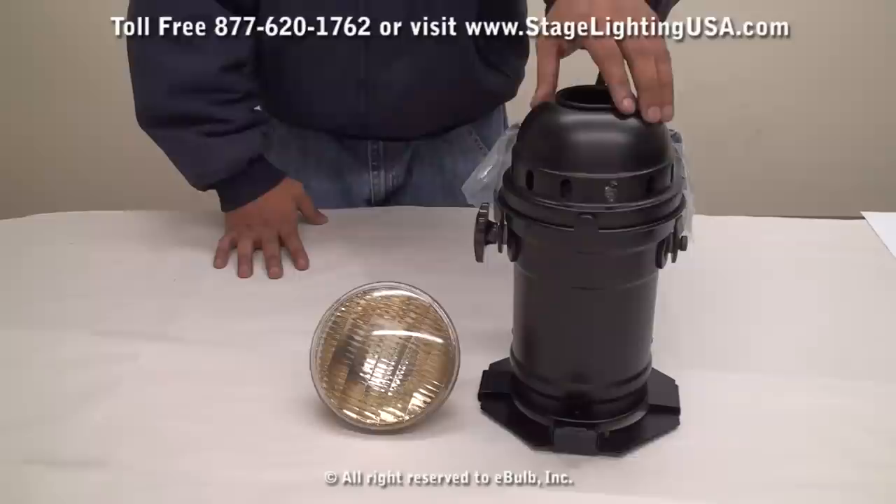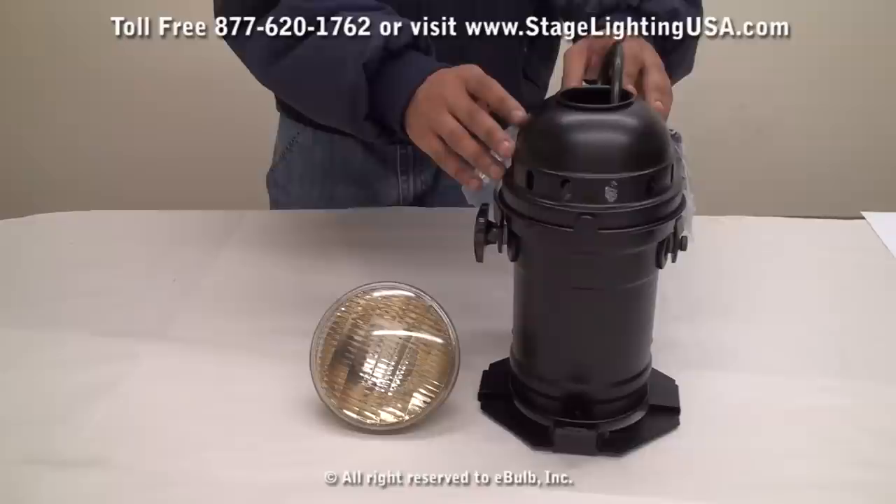These cans come fully assembled with the power cord, socket, and also a gel frame which you see right here.